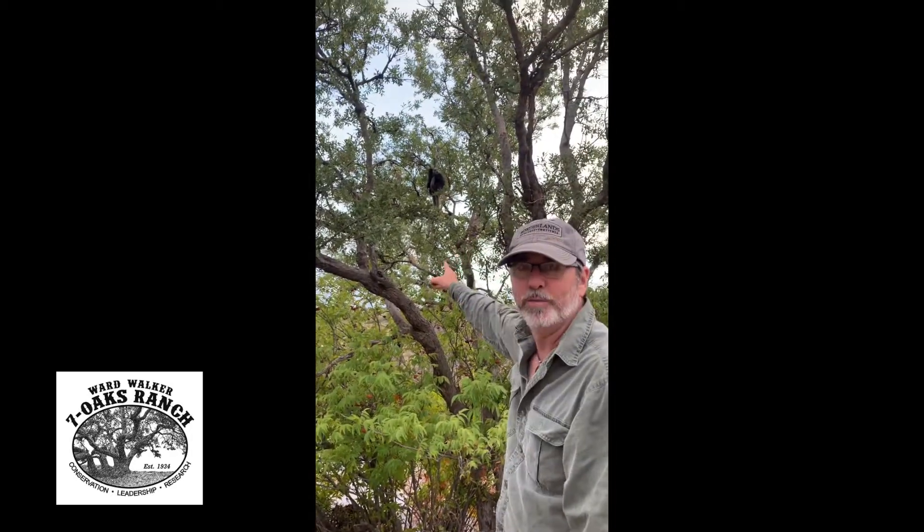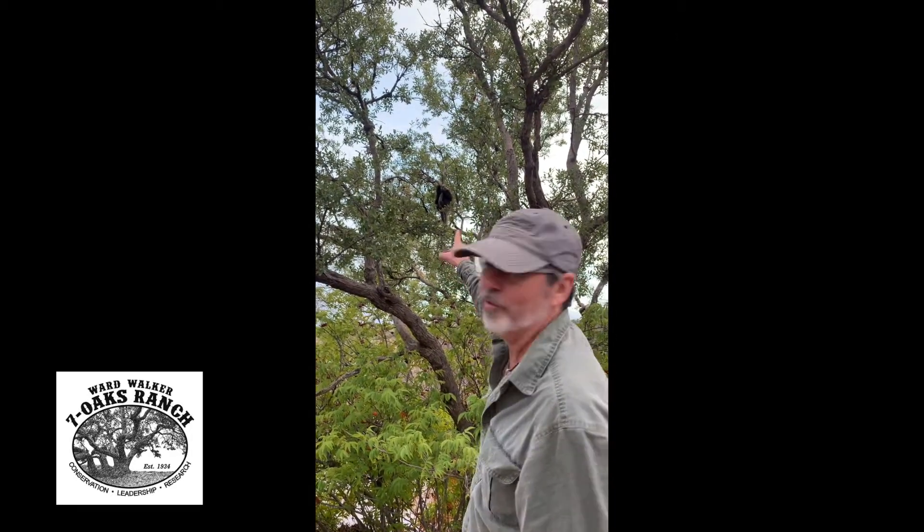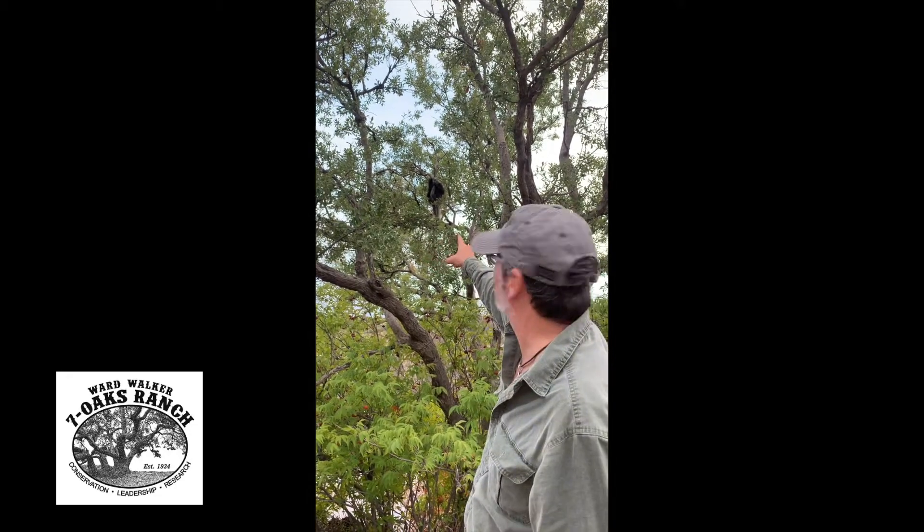Look at that porcupine! See that porcupine up in that tree? He's actually a really good looking, perfect, healthy looking porcupine.